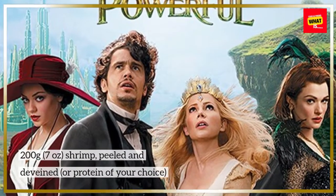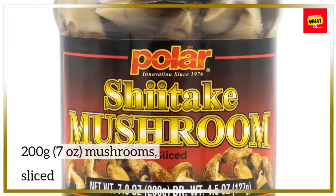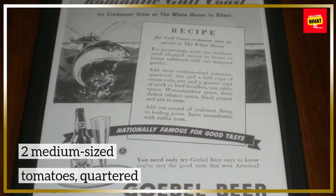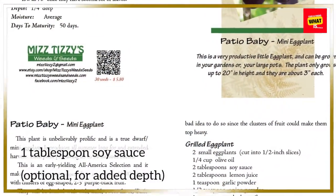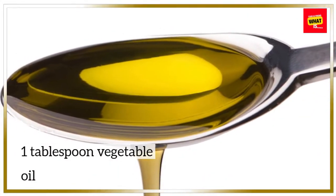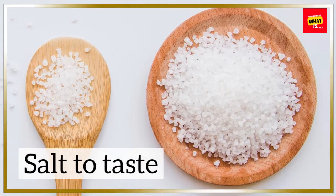Two hundred grams (seven ounces) shrimp, peeled and deveined, or protein of your choice. Two hundred grams (seven ounces) mushrooms, sliced. Two medium-sized tomatoes, quartered. Two tablespoons fish sauce. One tablespoon soy sauce (optional, for added depth). One tablespoon vegetable oil. One tablespoon sugar (optional). Salt to taste.